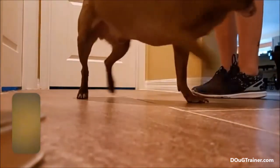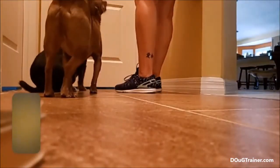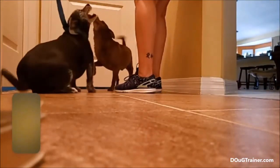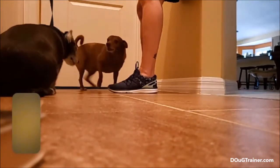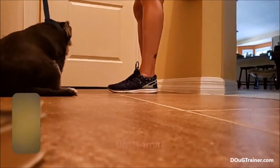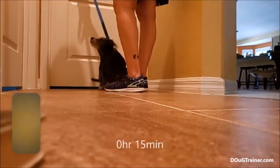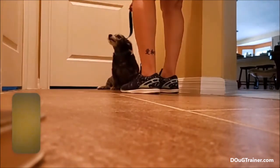Both in frame. This is good. Notice the tail has stopped. Sniffing the ground always happens before submission.